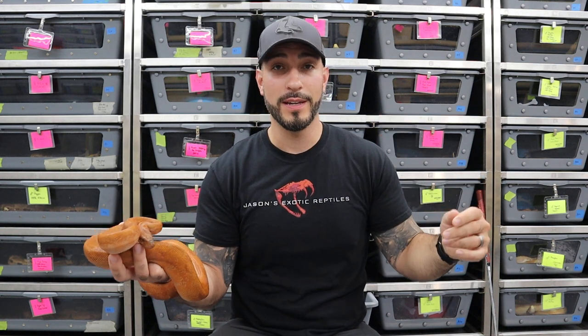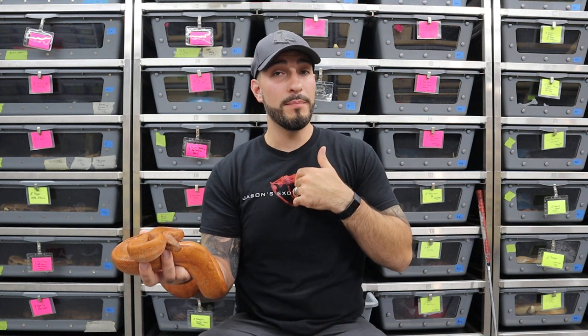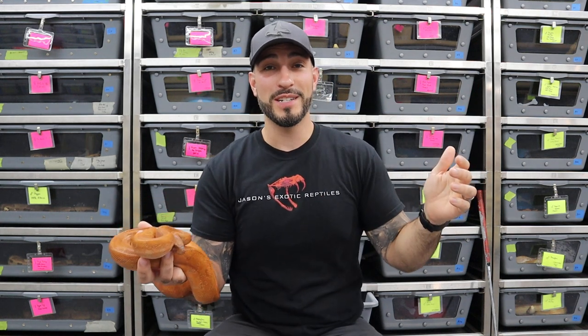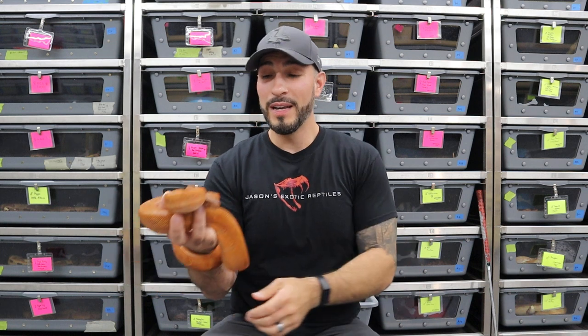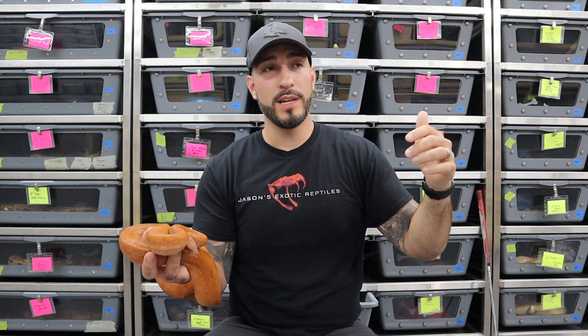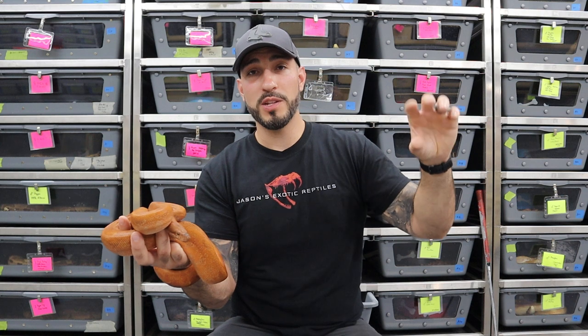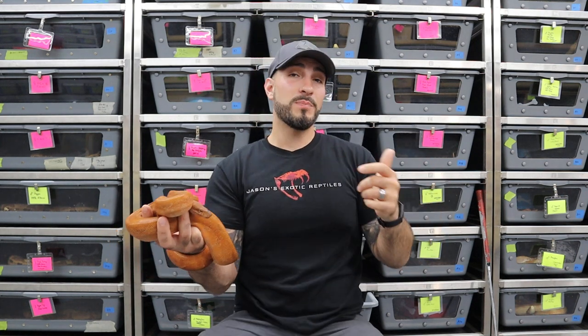There is power feeding — let's talk about that first. Everybody knows what power feeding is: that is feeding your snake to make it grow big very quickly. I am feeding this snake a rat, something that is probably too big, probably way more frequently than I should. If you want to see how I feed boas, search Jason's Exotic Reptiles feeding boas on YouTube. Power feeding is feeding an animal every week or twice a week, feeding it something too large and growing it as fast as you can — basically giving this animal no time to digest. As soon as that swelling goes down, you're feeding it something else. That is power feeding.